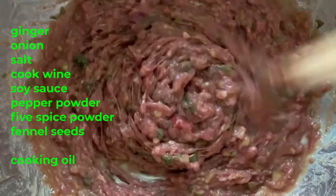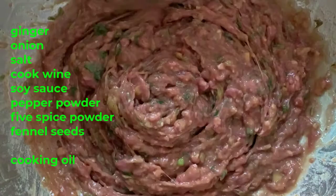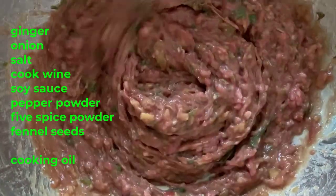Keep mixing. You can add water to help with mixing. After the mixing is done, add cooking oil at the end and mix again.